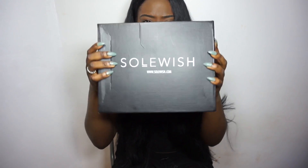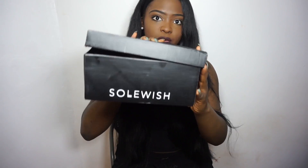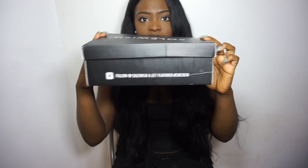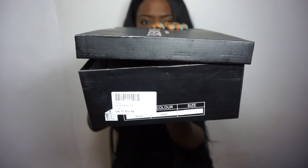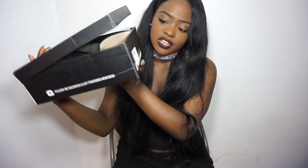It just says 'Soulwish' at the top, and at the bottom it has the company website which is soulwish.com. On the side of the box it also says Soulwish again, and it says to follow them on Instagram and Snapchat as well. Right here it just has the size of the shoes — I have mine in a UK size 7, and it says ladies boots, khaki, UK size 7, EU size 40.